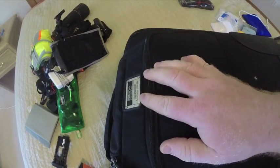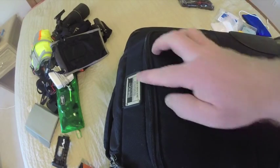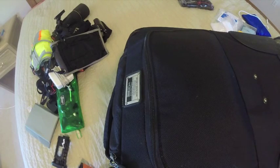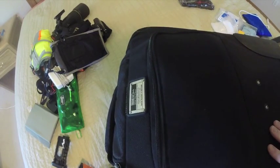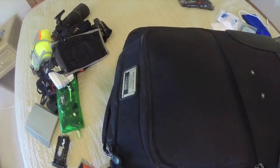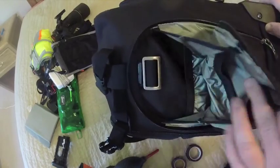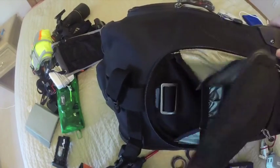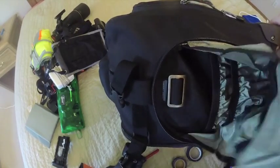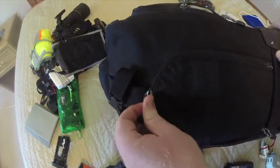On the back, higher-end bags like the Airport Security and the Logistics Manager come with a serial number. You can register this with Think Tank Photo, and if you forget the bag in a cab or shuttle there's a number to call — if you registered, Think Tank Photo will try to contact you and return it. On the side there's a pouch I haven't fully used yet; I might put a radio in there.